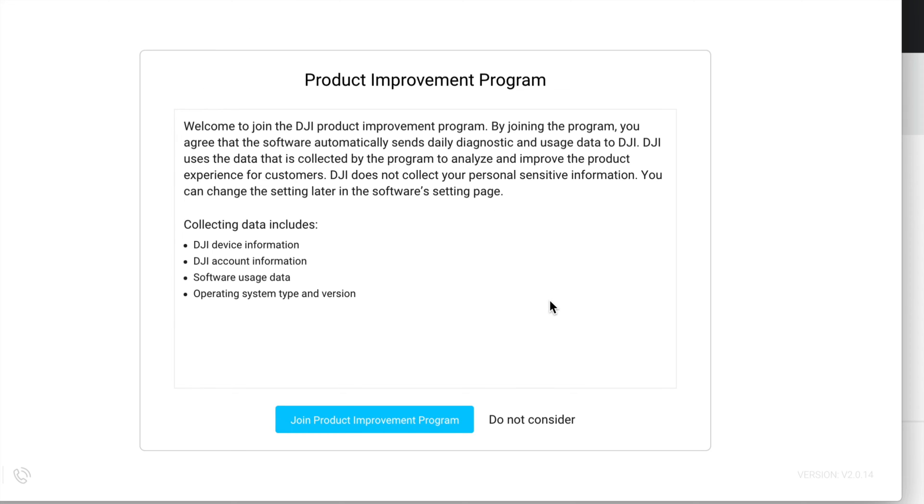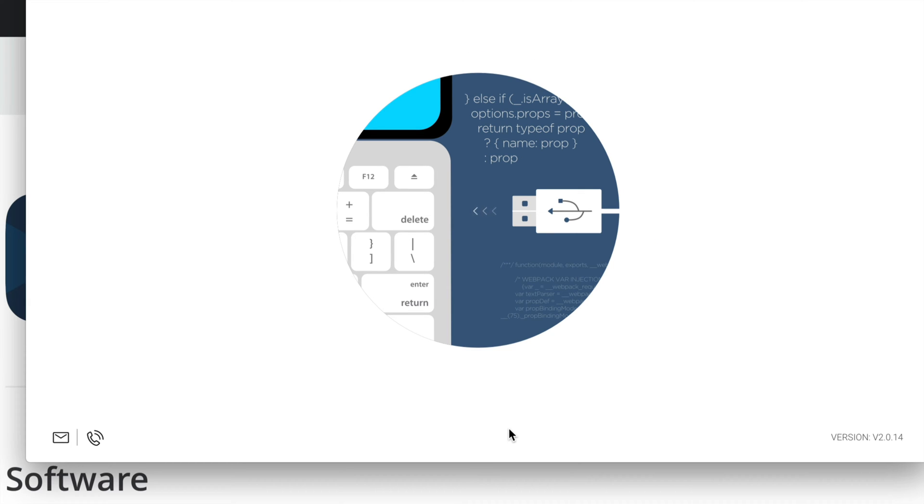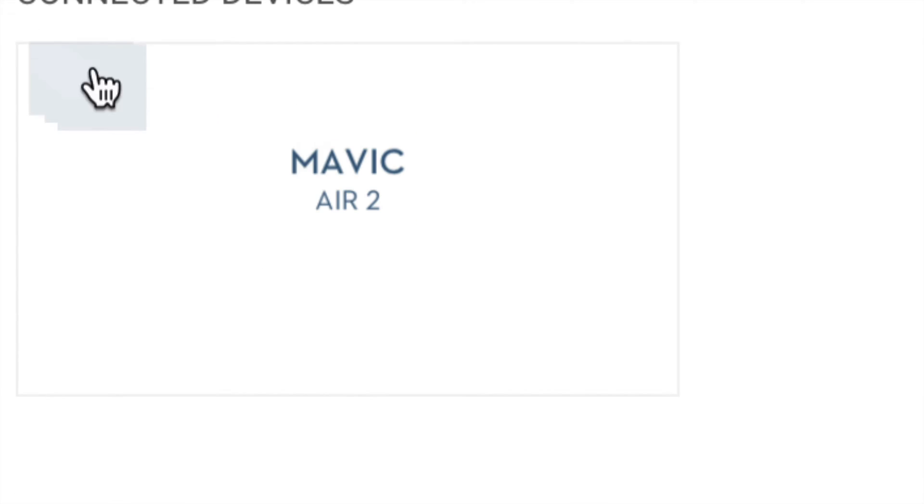Type in your account and password, or sign up if you haven't already. Once signed in, continue through the setup. I'm going to join the improvement program — you don't have to, you can select the second option. Now it's time to plug in your Mavic Air 2 into your computer. If you have a hub, it's better to plug directly into your computer, not through a hub. Then turn on your DJI drone.